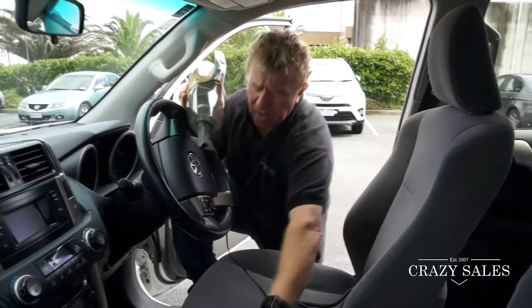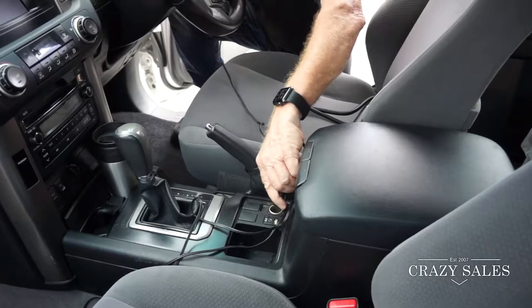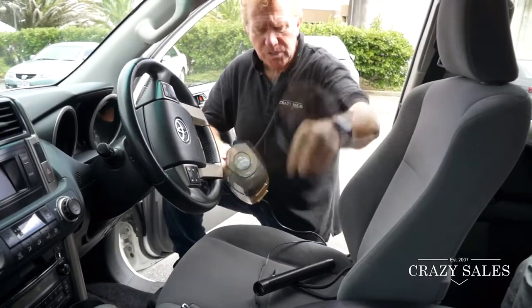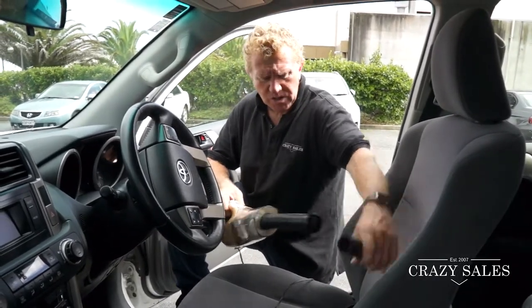It's got a cigarette lighter attachment on it, so 12 volt — just plugs into your cigarette lighter, which is pretty cool. And it's got a range of attachments, so you've got this little one here for down between the seats, this one here as well goes in here, and you can hook these things onto it at the end.